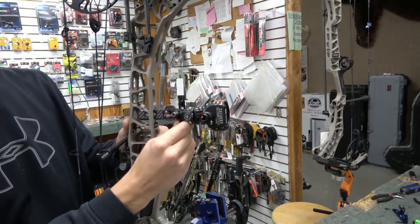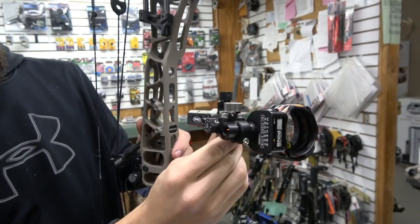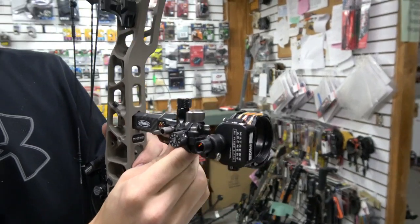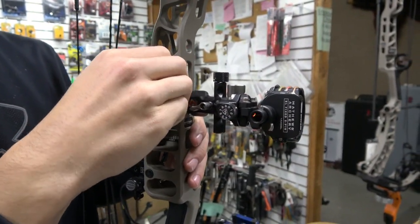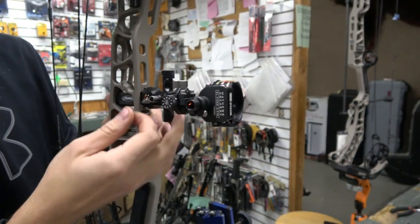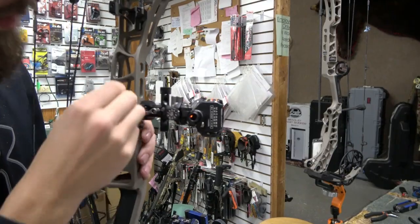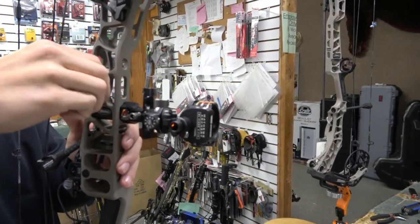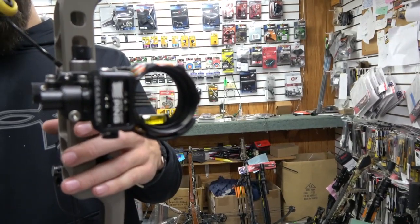Just take your sight right out — it slides right back in. I'll take it the full way out so I can line it up correctly. It looks like they designed theirs to stop at a certain point, but then you just screw that little stud back down in.